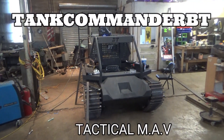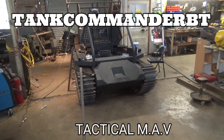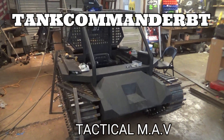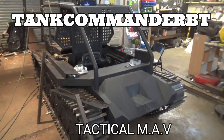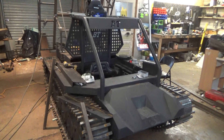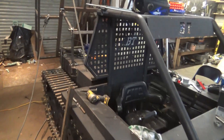What's up YouTube? Lowell Mitchell, Tank Commander Battle Tanks. Down in the Frankfurt shop trying to get the tactical math miniature assault vehicle — it looks like an assault vehicle. Need a little bit bigger motor, but I'm going to show what we're doing.